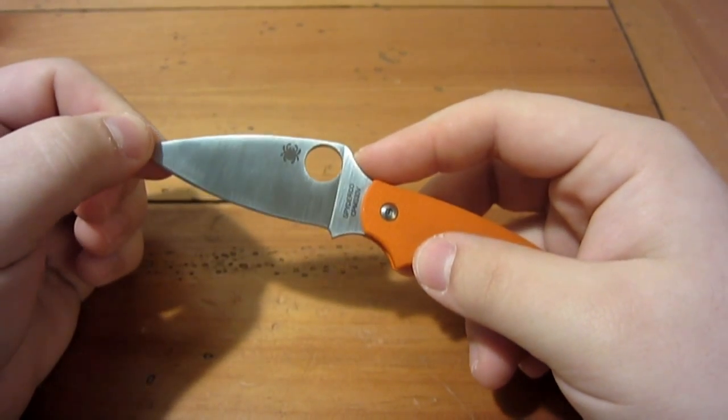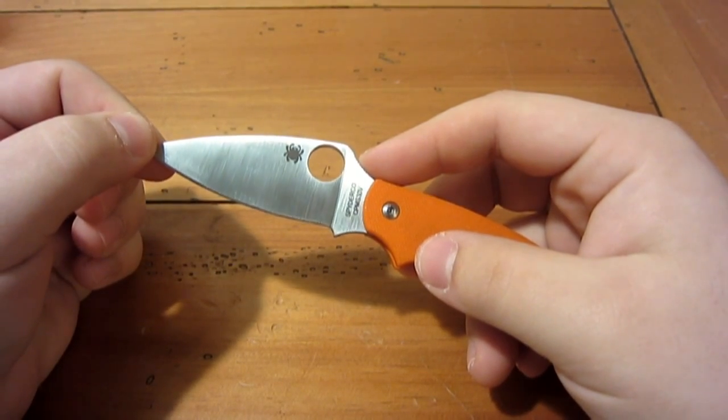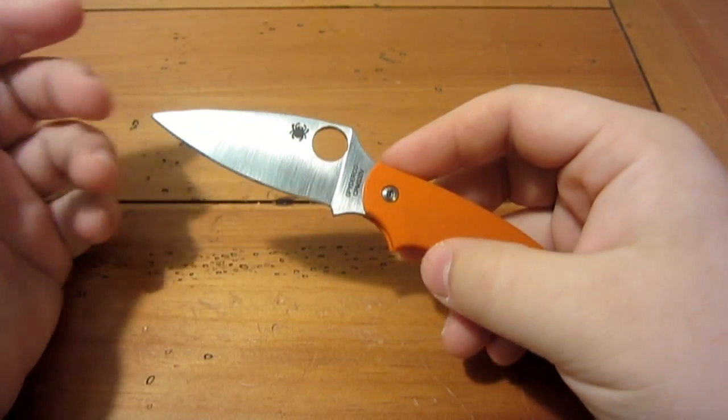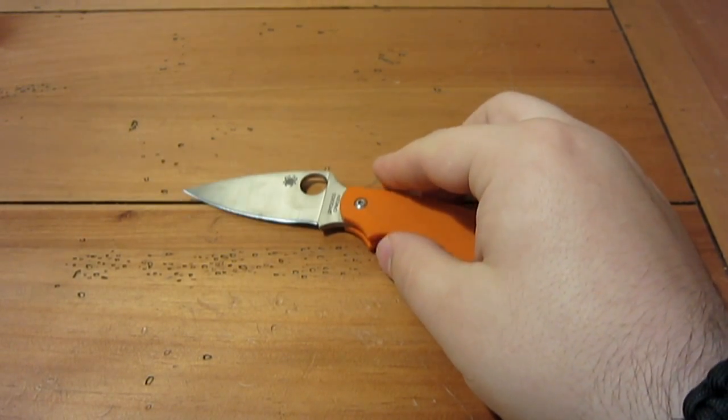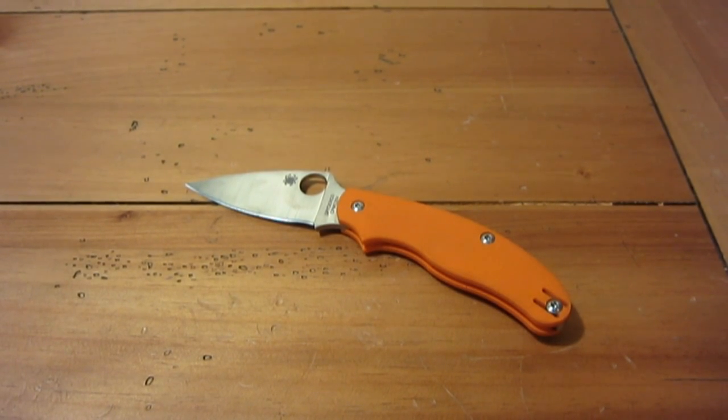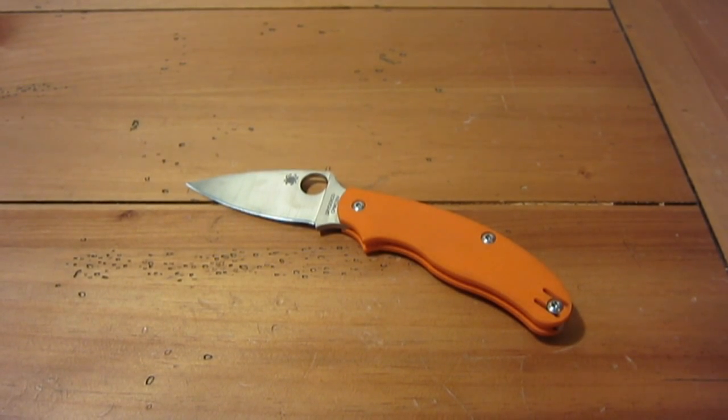A lot of people ask why there's such a fascination with Spyderco over Benchmade, SOG, Kershaw and others. A lot of companies make great knives, but Spydercos have a big following because they have such unique and functional designs. A lot of people think Spydercos are ugly — when I first got into knives I felt the same — but I've found that not only do they have function, they also have great form. A lot of the models are pretty sexy looking, but that's just my opinion.